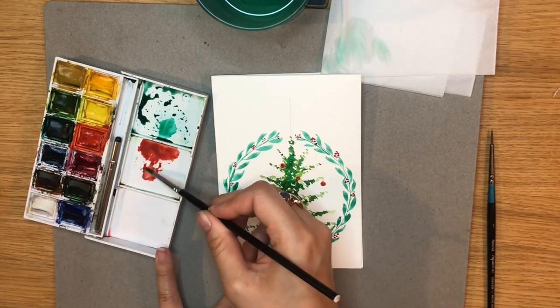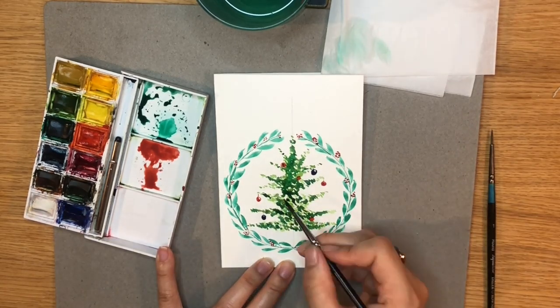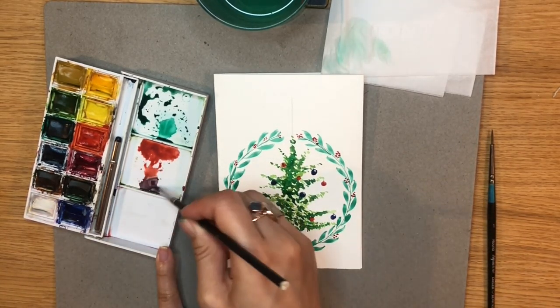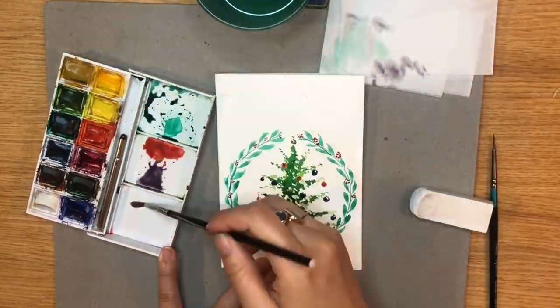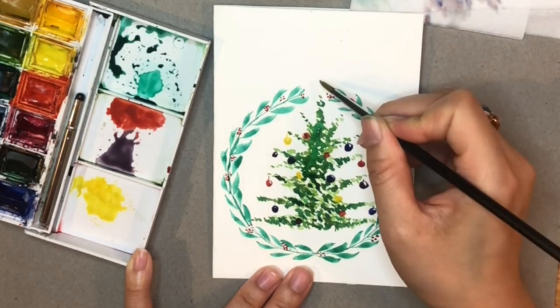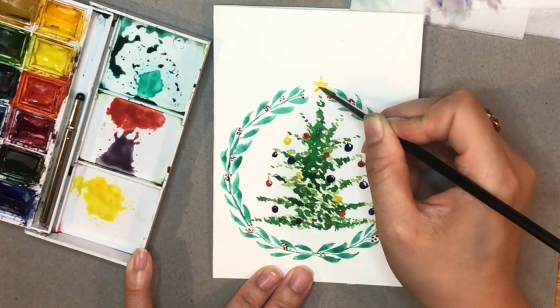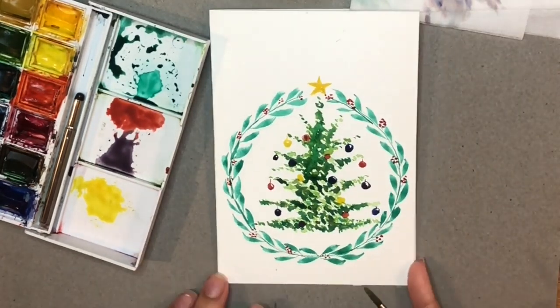Taking the same red, I'm now drawing some baubles along the tree. From here you can use any colours to draw baubles and decorate the tree. I'm using blue and then I've mixed the blue with the red to create a purple, and I've also taken some yellow to draw some baubles and used it to draw a star at the top of the tree.